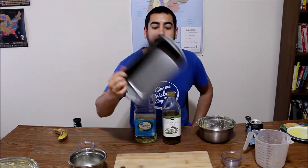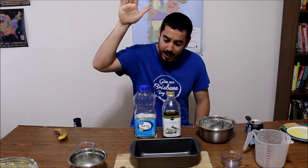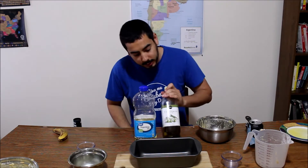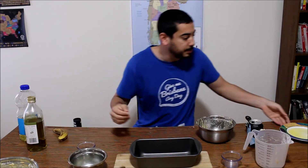Now for the pan — should we have our bread taste like vegetables? Use vegetable oil. Or olives? Use olive oil. That was a trick question. We're gonna use butter.